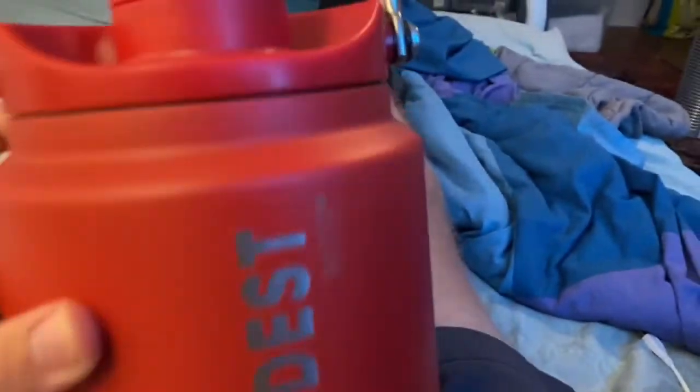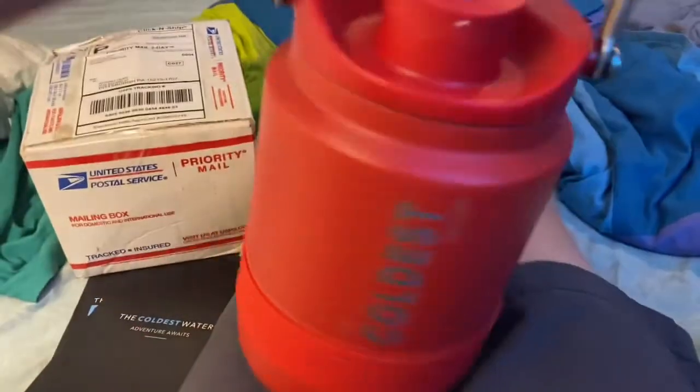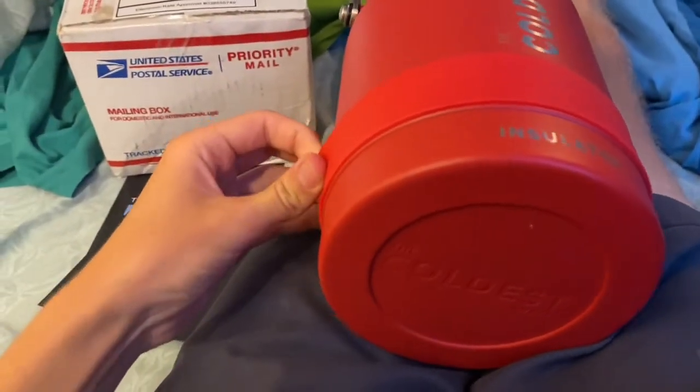Alright guys, all the labels are off. And here is the final product. I'm honestly so happy now because I finally have two Coldest Water bottles that are in my favorite color.